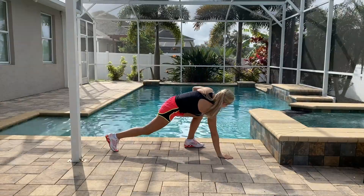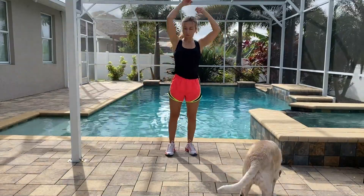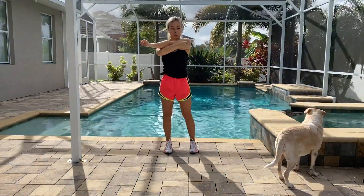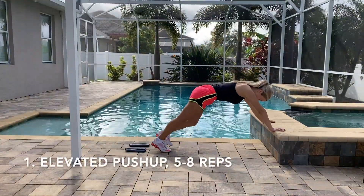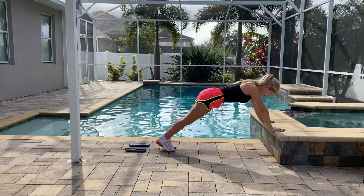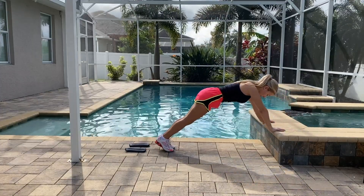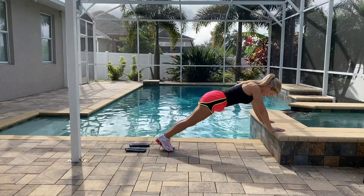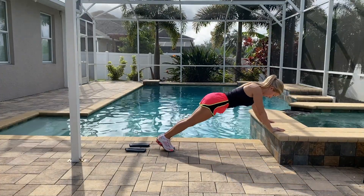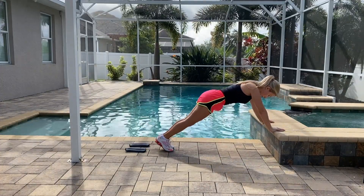I'm just warming up my arms because we're going to start with our upper body. Our first exercise is going to be elevated push-up. Normally you would do it from your knee or just a regular push-up, but this one is easier. You will need your couch, chair, bench — anything. Try to do five to eight push-ups.